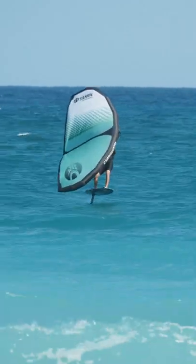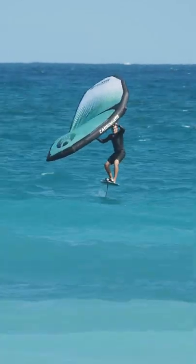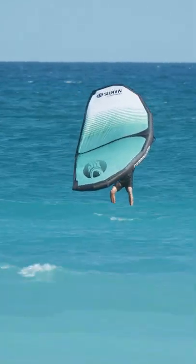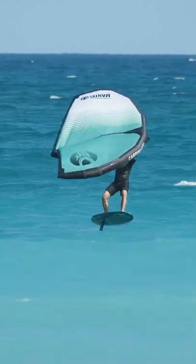So your first time trying to wave, the most important thing is get comfortable and learn how to let that handle off. What you want to do is get on that swell and work on trying to find the lift, so that you can slowly take that backhand off and just see what it's like as you're on the swell.